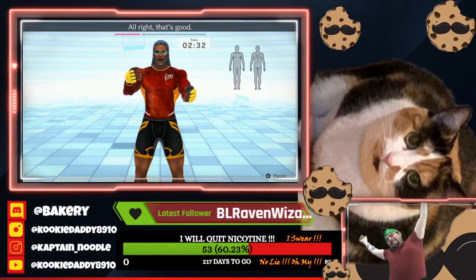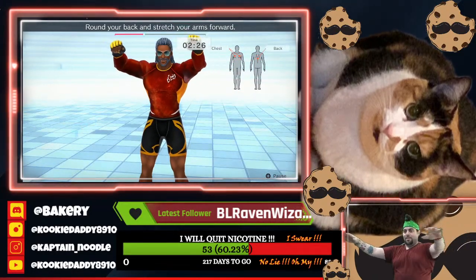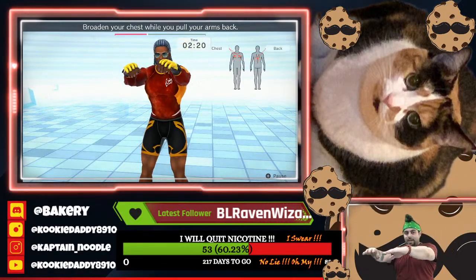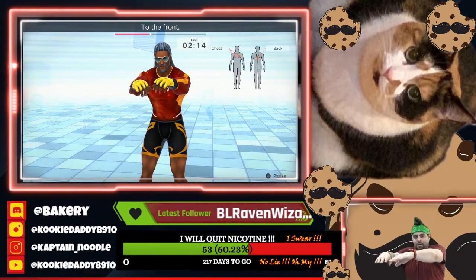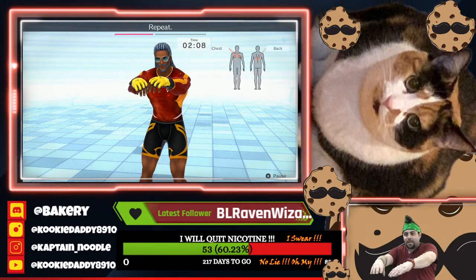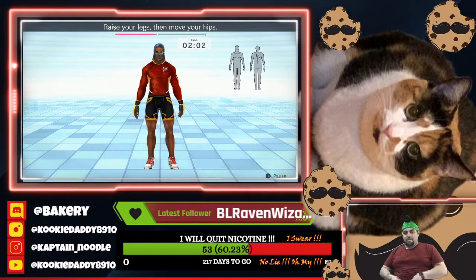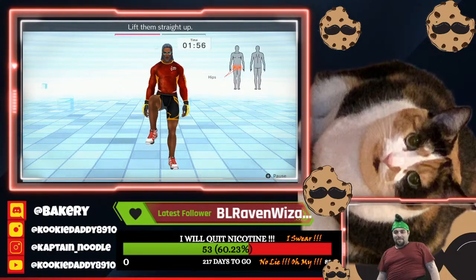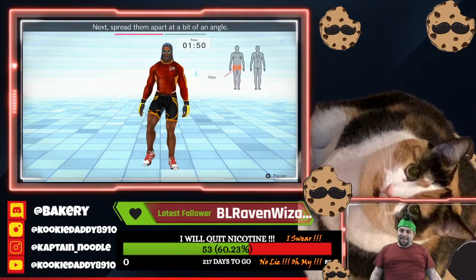All right, that's good. Raise your arms to shoulder level. Round your back and stretch your arms forward. Broaden your chest while you pull your arms back. To the back. To the front. Repeat. All right, that's good. Raise your legs, then move your hips. Lift them straight up. Next, spread them apart at a bit of an angle.